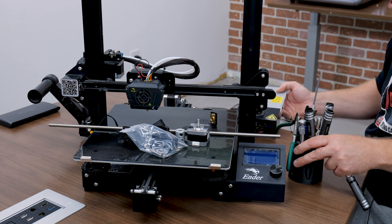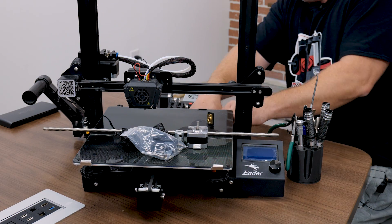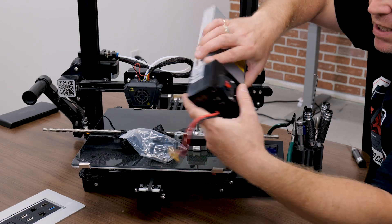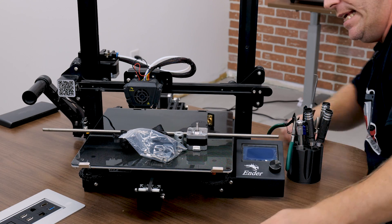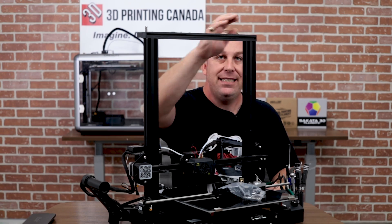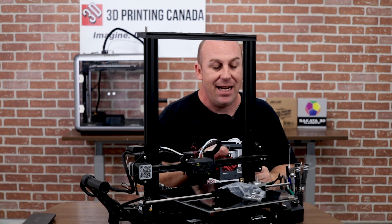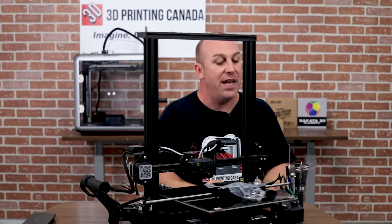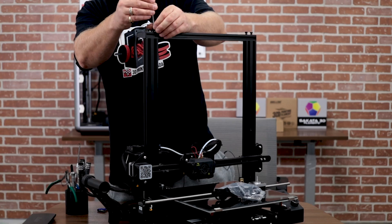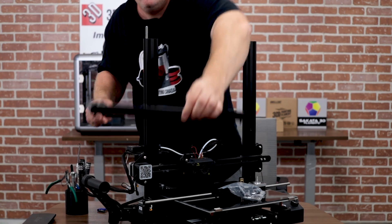Go ahead and move that power supply. I'll actually unplug it — it's just a little XT60 connector underneath the printer. Go ahead and unplug that, get your power supply out of the way. Next step is I'm actually going to take the top of this off and remove the whole gantry to make it a lot easier to install the new plate and wheels. We'll go ahead and take the top off and set that aside.